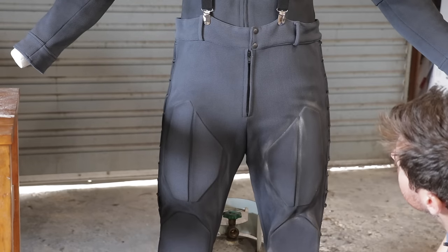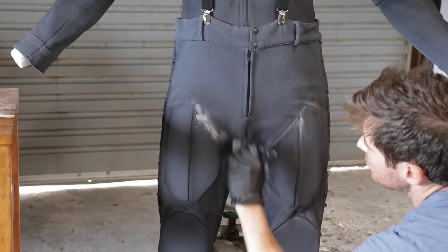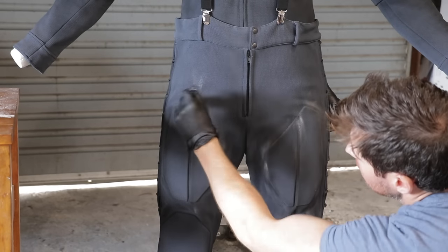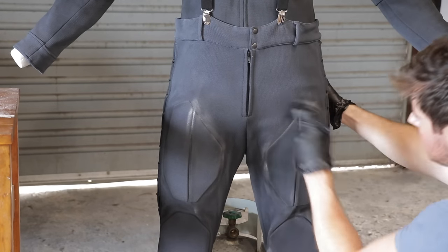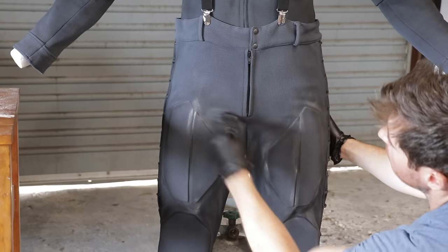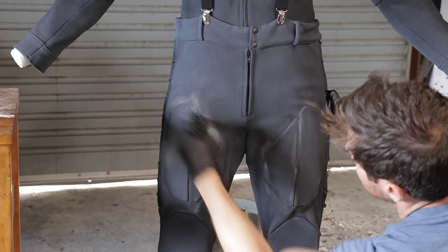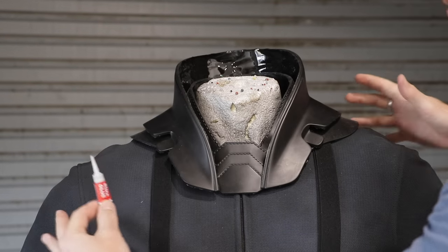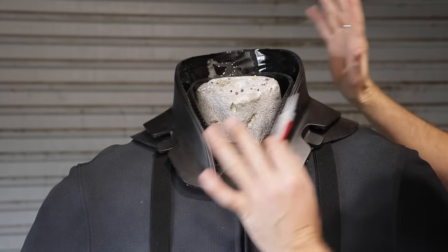Overall pretty happy with how the airbrushing has gone highlighting these plates. I'm going to grab some talcum powder and brush it into certain parts of the seams where there'd be dust collecting and general wear and tear - from the screen-used suit stunt photos there is quite a bit of dusting going on. The undersuit is ready to rock and roll, and we're going to start the mounting and velcro process on the armor, essentially placing everything together to make sure it all lines up before gluing and velcroing. We're going to start with the collar.